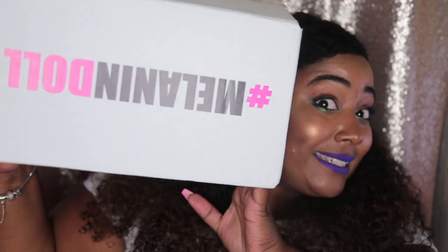Hey everyone, thank you so much for tuning back in. As you can see by today's title, this is going to be another hair unboxing on a company that you guys are very familiar with — you've probably seen them all over Instagram. If you follow me on Instagram or watch my stories, you would know that I've had this hair for a long time, like a solid three months maybe. Nonetheless, better late than never — this is going to be an official unboxing and show-and-tell of Melanin Doll Hair.